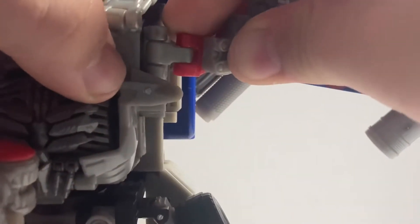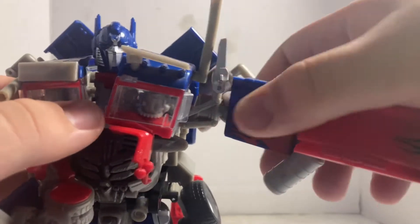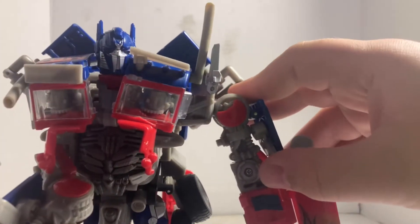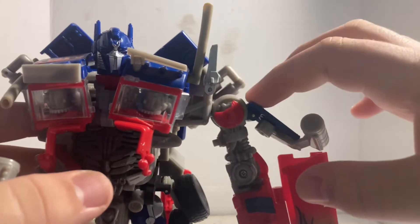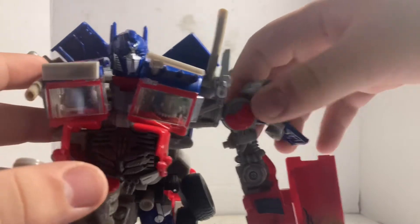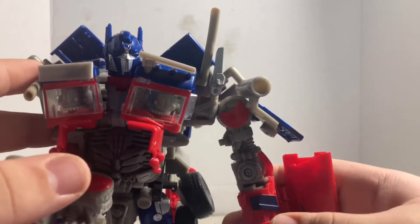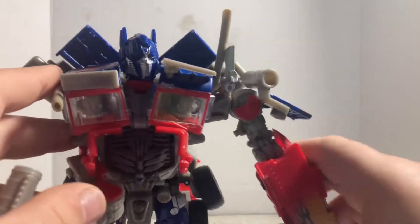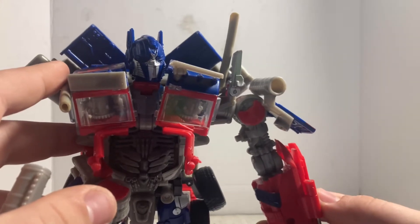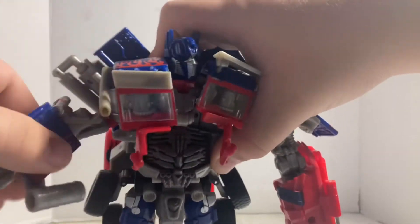Make sure this part over here is pushed in, which allows you to safely move this whole section up. You'll hear a click, then push that in. Move this panel, turn it around, put it down, then push this whole thing down. Open the panel up, rotate the canister to the shoulder, and then fold this whole section into the side — there's nothing to tab in. Same goes for the other one.